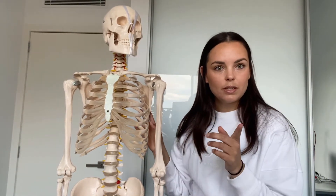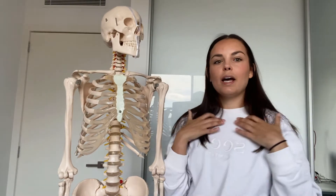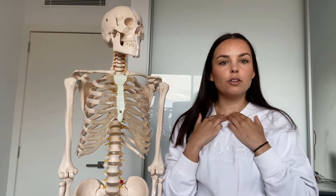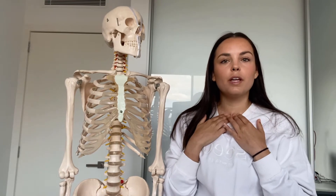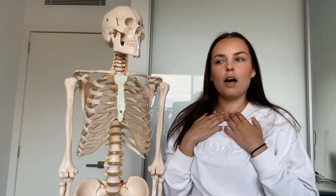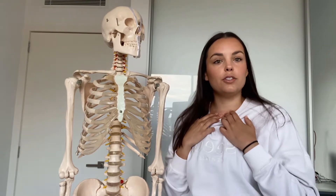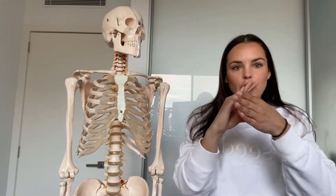The sternoclavicular joint allows for actions of the shoulder girdle. If you put your fingers on your sternoclavicular joints just at the bottom of your throat, you can feel it elevating and depressing — you can feel your clavicle going up and down, and moving backwards and forwards during retraction and protraction. There's also a bit of rotation, because this is a shallow saddle joint: synovial, saddle, diarthrotic, multi-axial.